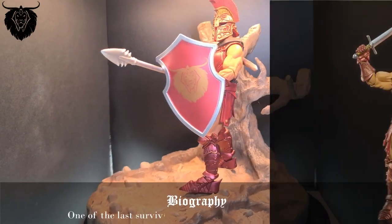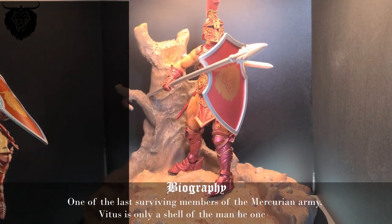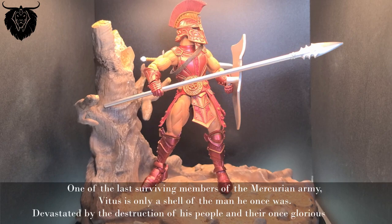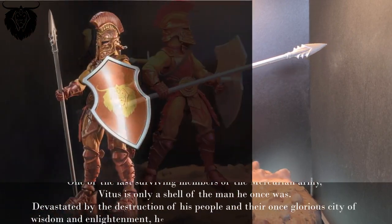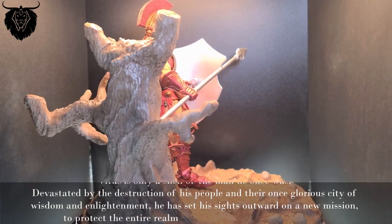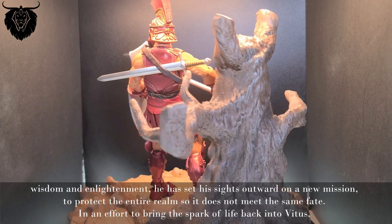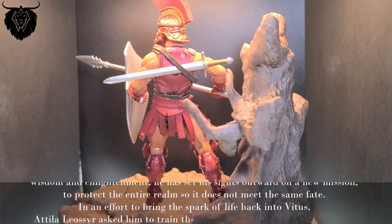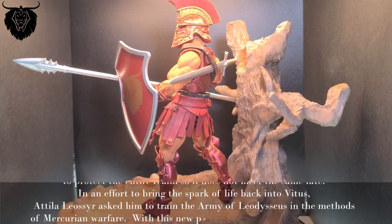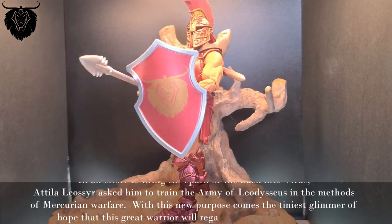One of the last surviving members of the Mercurian army, Vetus is only a shell of the man he once was. Devastated by the destruction of his people in their once glorious city of wisdom and enlightenment, he has set his sights outward on a new mission — to protect the entire realm so it does not meet the same fate. In an effort to bring this mark of life back into Vetus, Atelier Lociere asked him to train the army of Leodiceus in the methods of Mercurian warfare. With this new purpose comes the tiniest glimmer of hope that this great warrior will regain the peace he once knew.